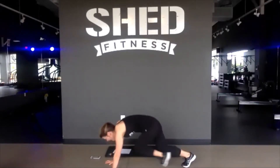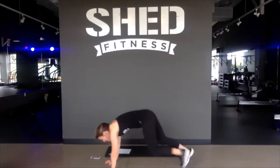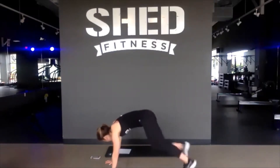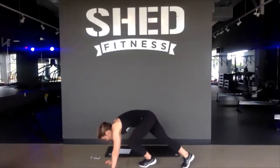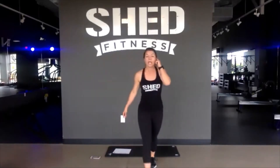Nice job guys. Final 20. 15 more seconds. Final 10. Waking up the core here, no shoulders. 5, 4, 3, 2, and release. Nice job. Quick sip of water if you need it, and we're going to get rolling.